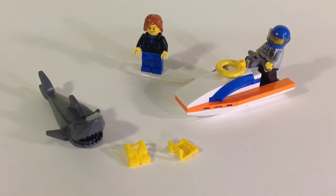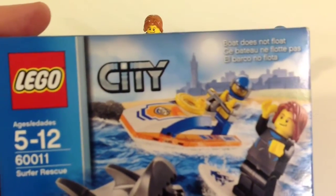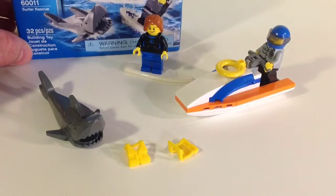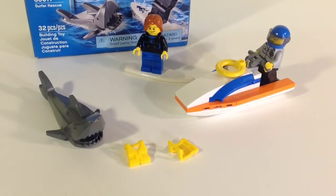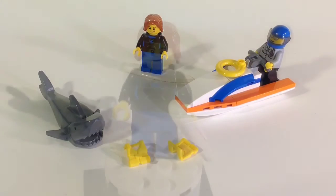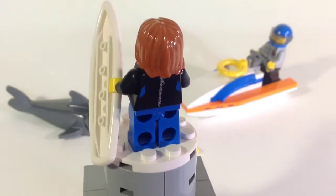Hey what's up YouTube, it's LEGO Man. I'm doing another review and this is the Surfer Rescue set, set 60011. It's 32 pieces and it retails for $6.99 — this is a 2013 release but you can still get it at LEGO Shop at Home. For the money I think this is really one of the best values you can get.